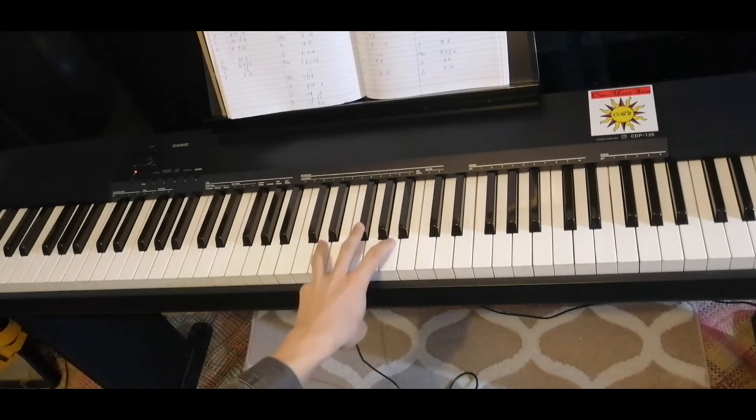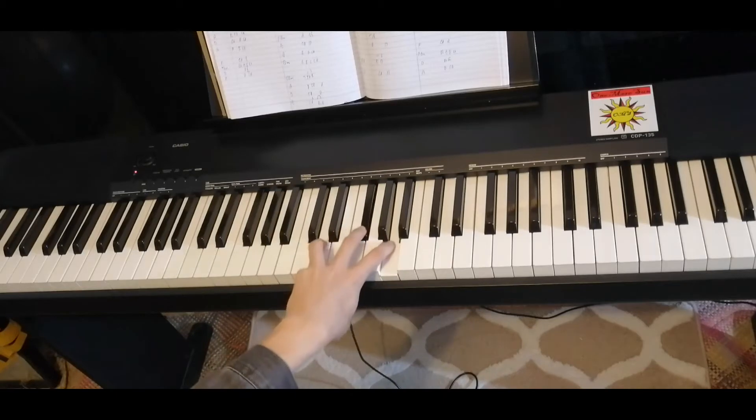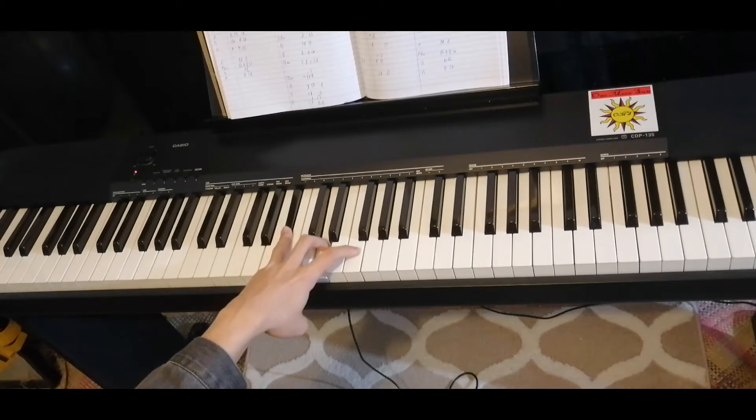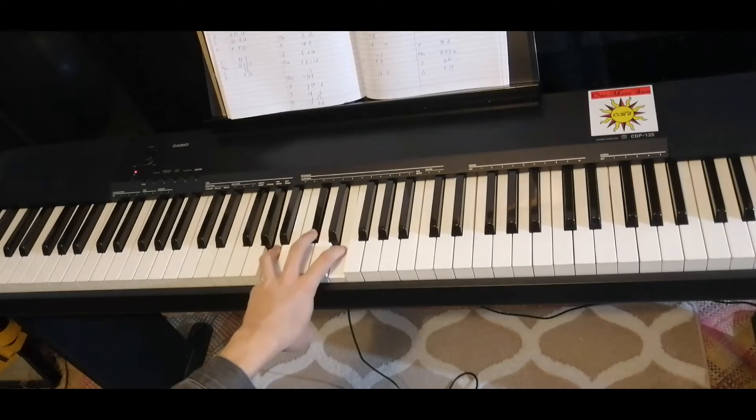Then D major: D, F sharp, A. Then A sharp major: A sharp, D, E sharp. Then A major: A, C sharp, E.